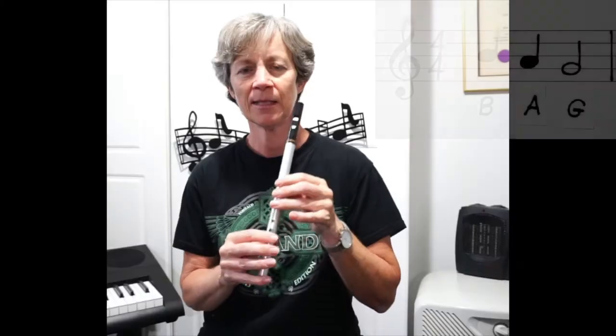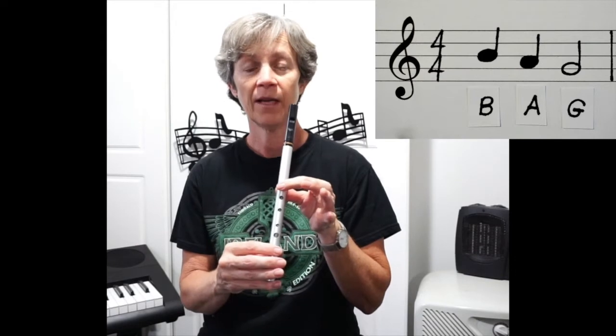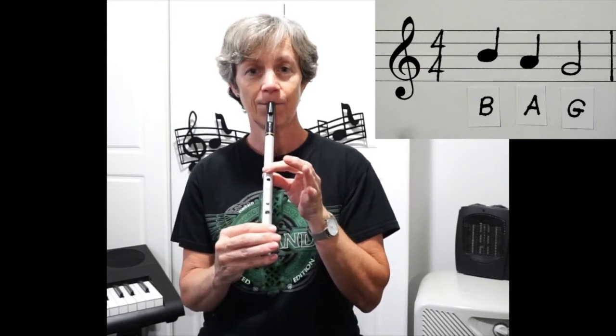Okay, so Hot Cross Buns — I will count you in four beats. One, two, three, four.